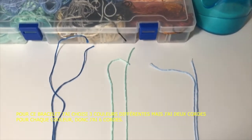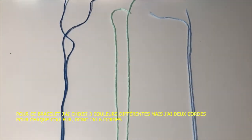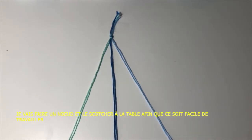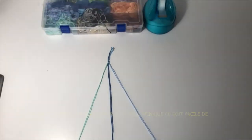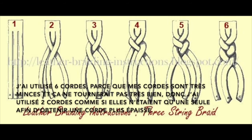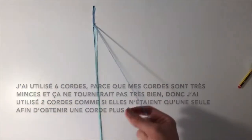For this bracelet I have chosen three different colors, but I have two strings for every color — six strings total. I'll tie a knot and tape it to the table so it's easier to work with. I used six strings because my strings are very thin and wouldn't turn out well otherwise, so I use two strings as if they were one in order to get a thicker strand. If you already have thicker string, you can just use three strings and that would be perfect.